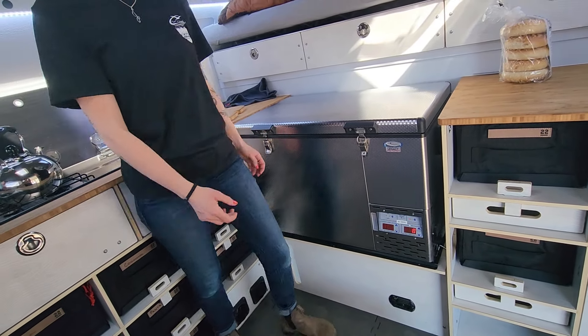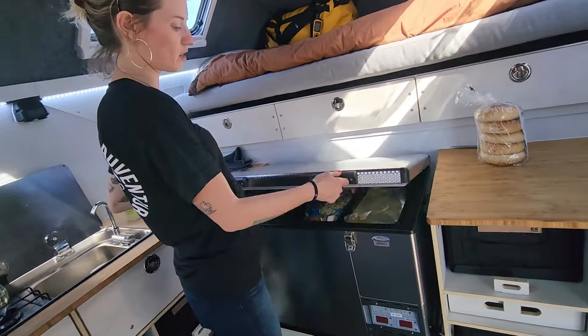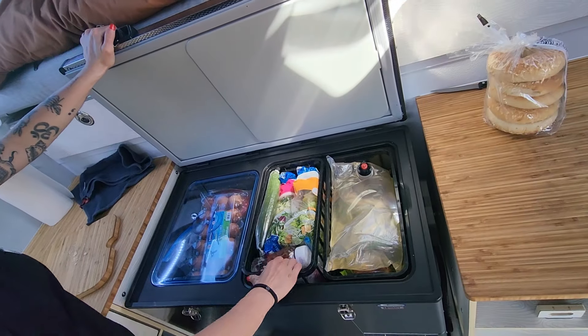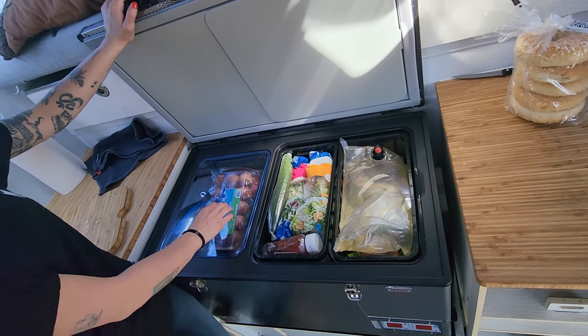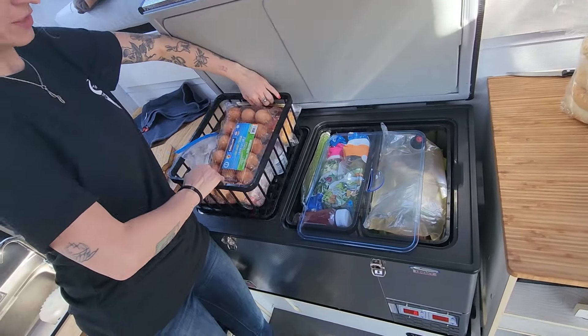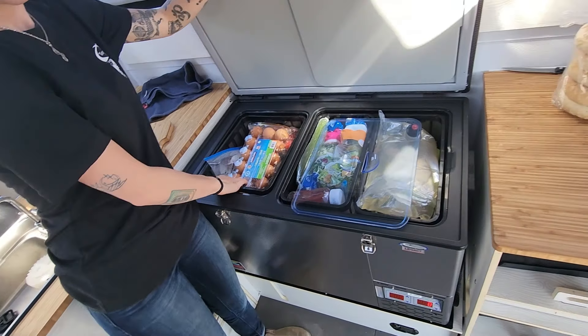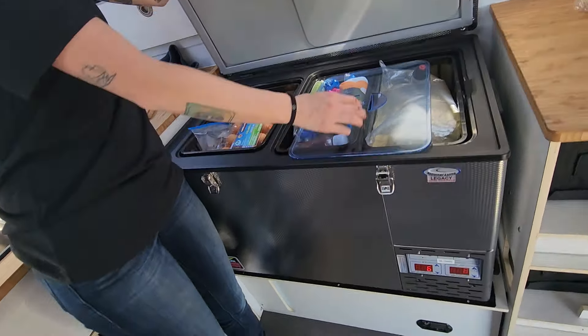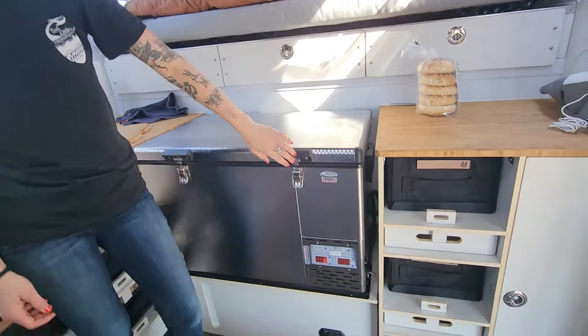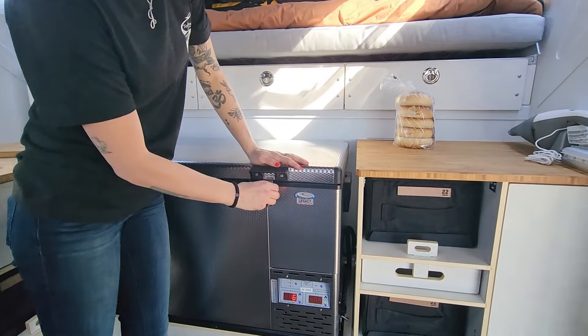How big is the fridge capacity? Is it a split fridge-freezer? It can be either — right now it's just set as a fridge. It's a 90-quart unit. It's got all these baskets that pull out, which saves a lot of time digging around looking for stuff.